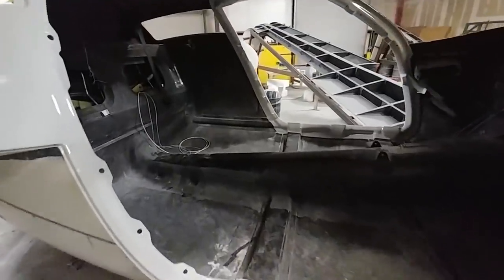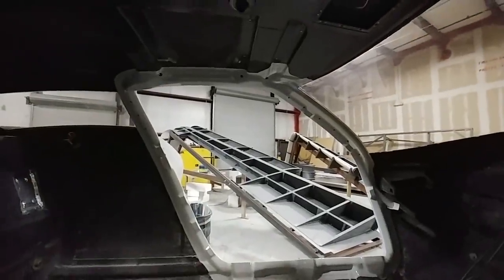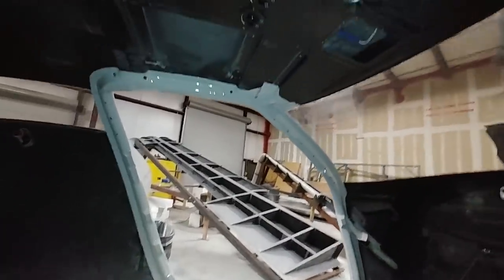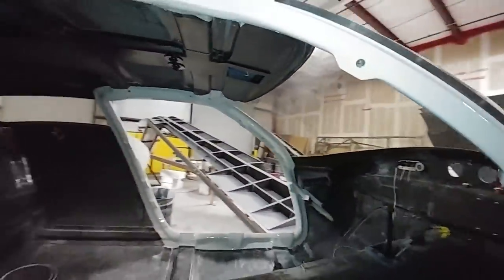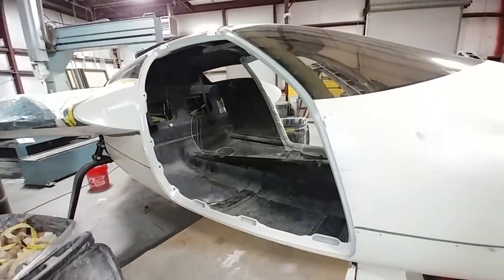Now the job is to start getting things organized so I can start putting things back in the cabin. But first I need to take some scratches off the inside of the windshield — I've been a bit careless and maybe some other people as well and made some scratches. I've got a technique for taking those off, so that's going to happen first.